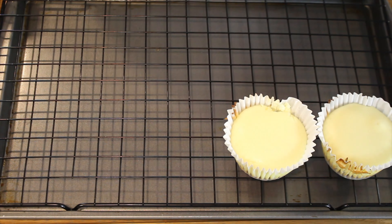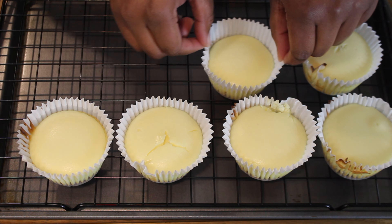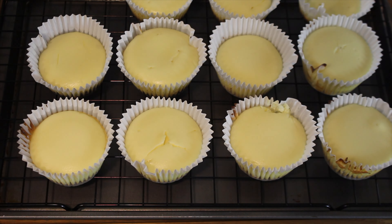Next, remove the cheesecakes from the oven, place them on a cooling rack, and allow them to cool for 30 minutes. Then place them in the refrigerator and let them refrigerate for two to four hours or overnight.